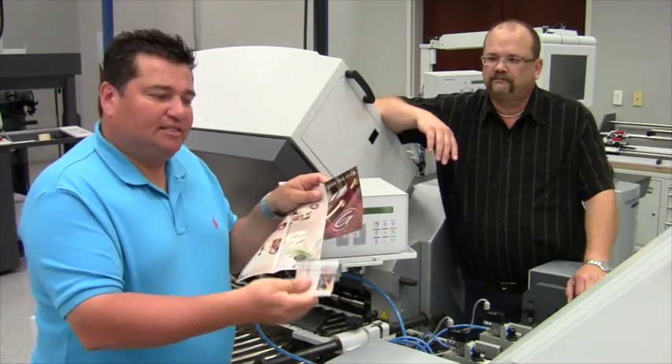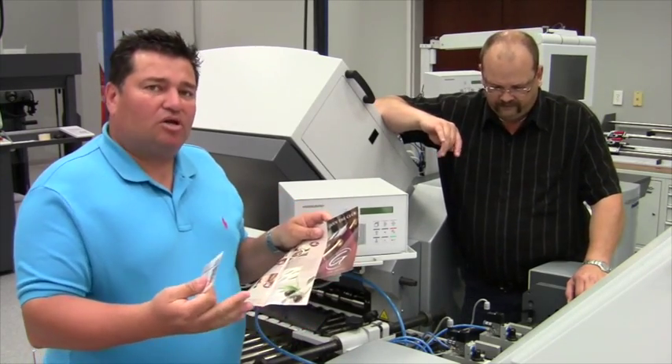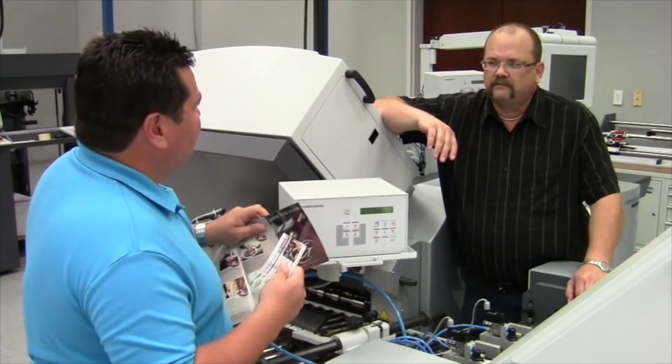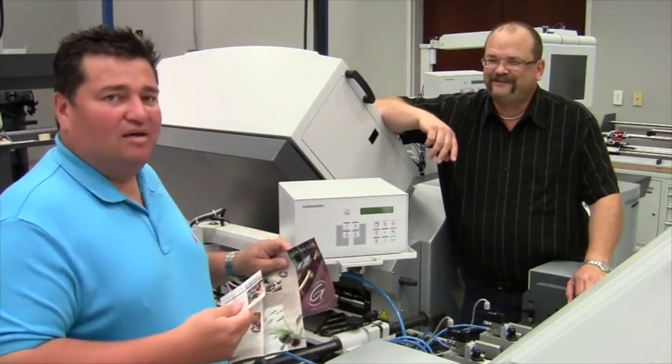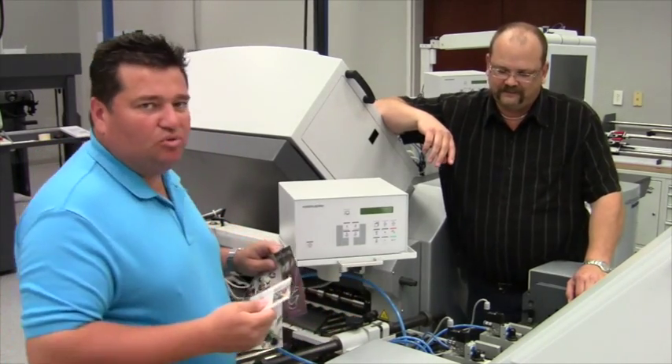Normally you would have to do this on a die cutter as another process within the folding process, but Heidelberg's come up with an ingenious idea — it's called EAP. So in the second station, what can we do with these EAP heads?